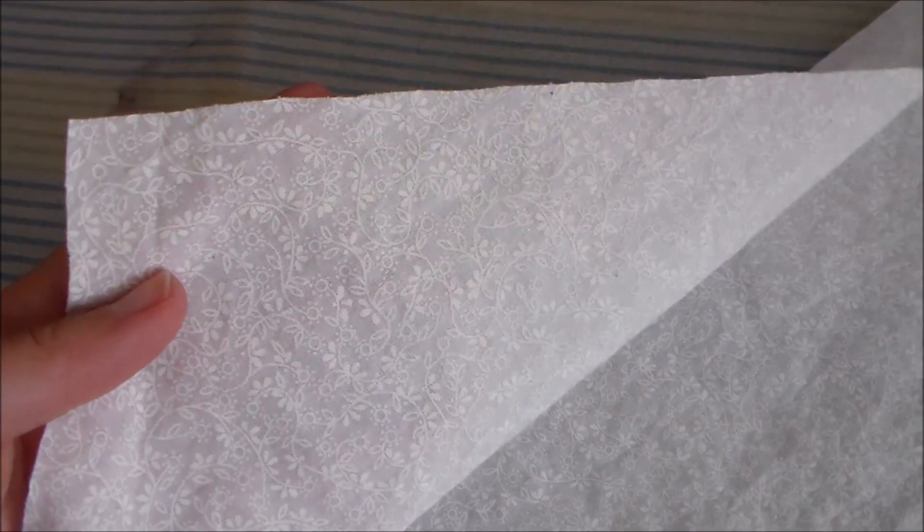For the skirt, I used this pretty white cotton calico that has a white vine design printed on it, just to add a little bit more detail to it. Cut out the skirt pieces, and now I'm going to zigzag around the edges to keep them from fraying.